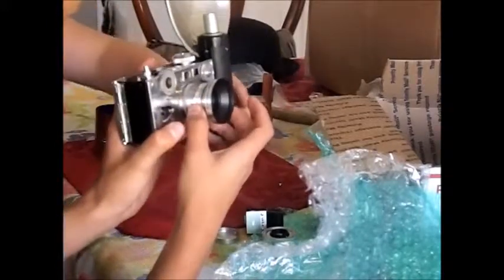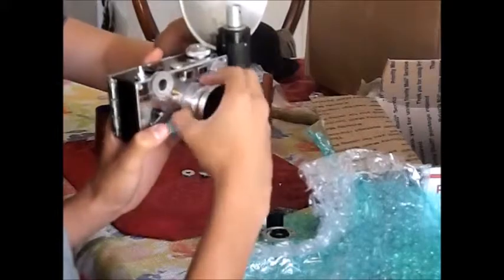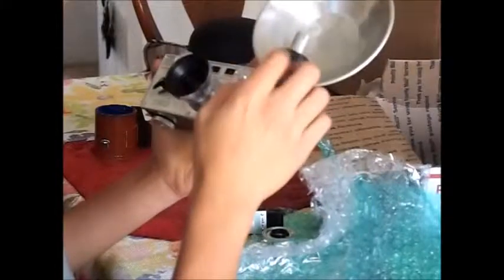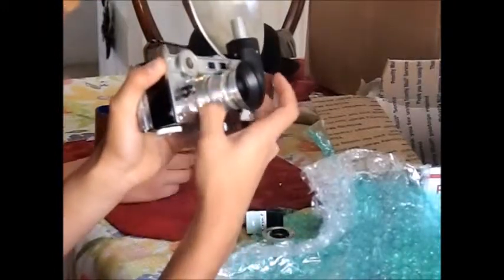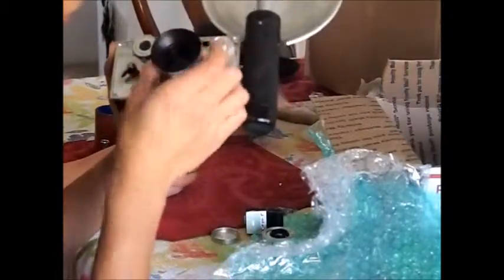Let's see — do you push that, or what is this for? Oh, that's probably for the plate here. So right here we can see we've got apertures 4.5 up to 16, and for focusing we have full focusing from three feet to infinity. Very beautiful.